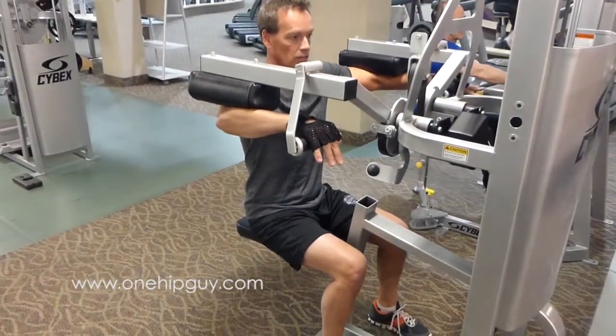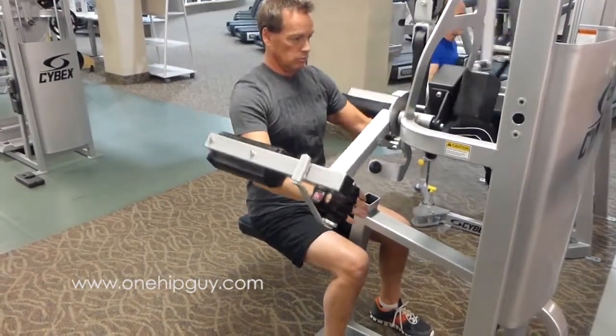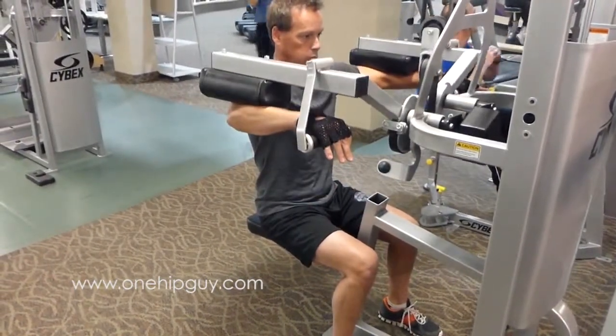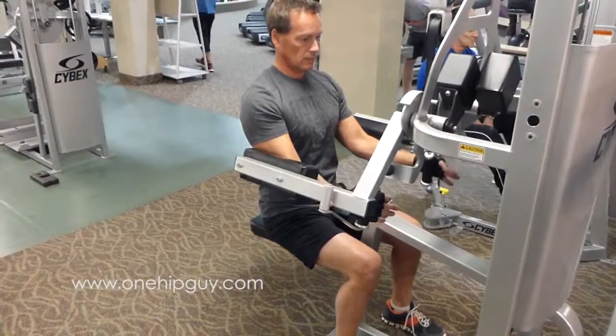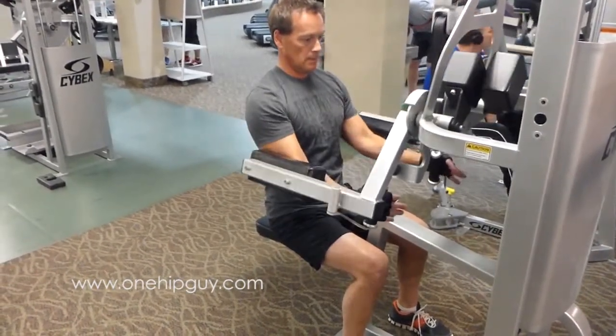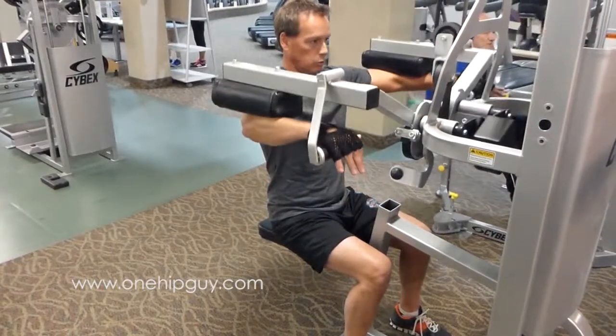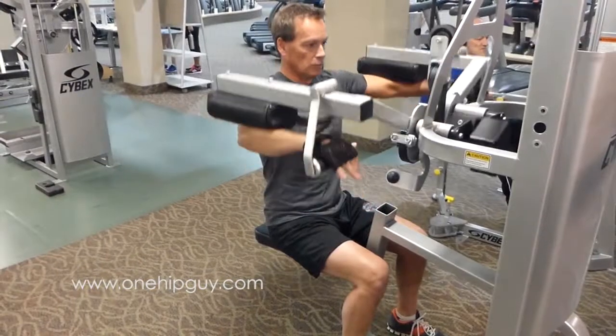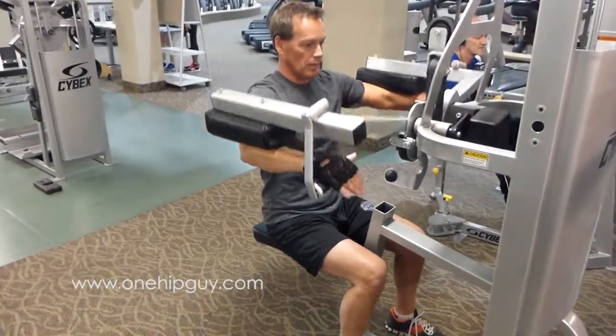You can hold it there for a count of one or two. It's not about how much weight you do, it's how well you use the weight.